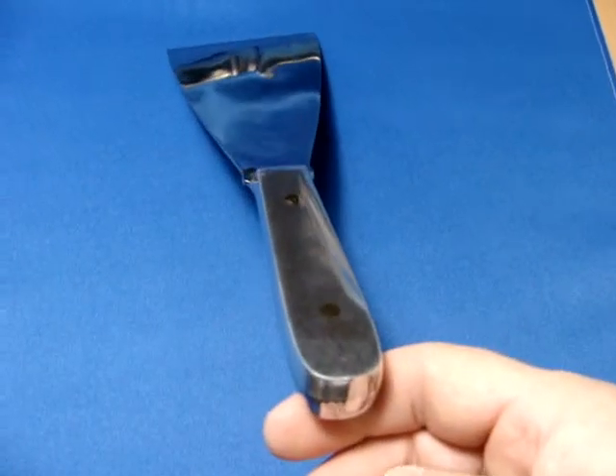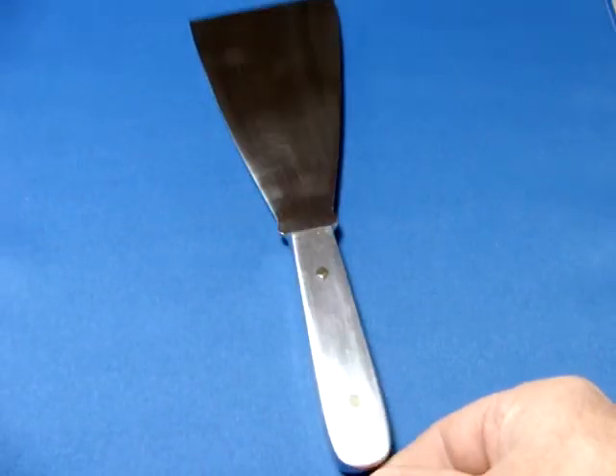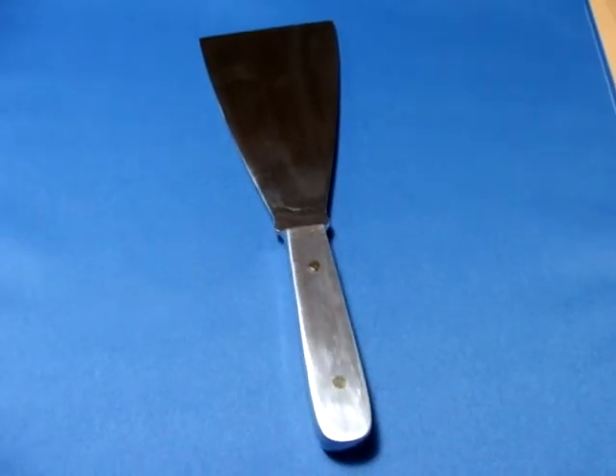Now, I'm going to put the other side on the sides of the pan. I have to make a little bit more of the pan. I'm going to put it in a bit longer. I've got a little bit more of the pan.